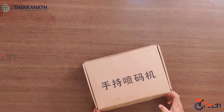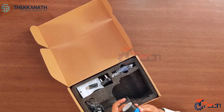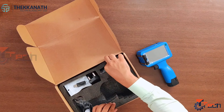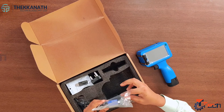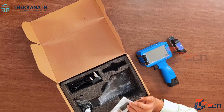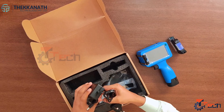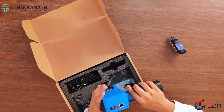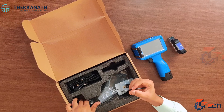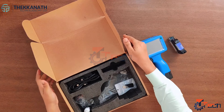Let's see what all items we have in the box. First, we have the handheld inkjet printer. This will have a lithium-ion battery which is easy plug-in mode. Then we have the cartridge — the head is protected with a cover. We will also get a USB through which we can easily transfer data from computer to the handheld inkjet printer. We have an adapter for charging — you can see the plug point on the handheld inkjet printer. Next, it comes with a touchscreen pen which you can use for editing the data you have loaded to the handheld inkjet printer.